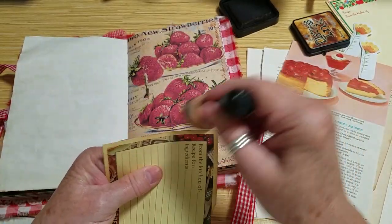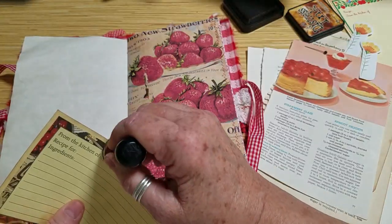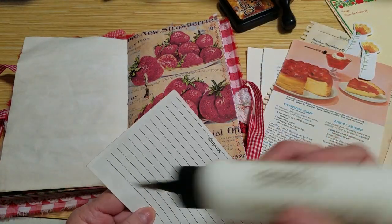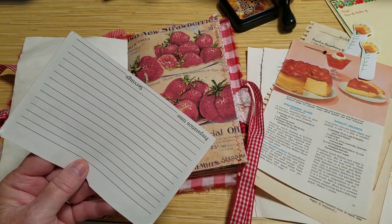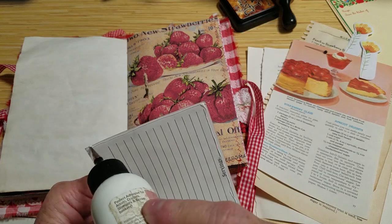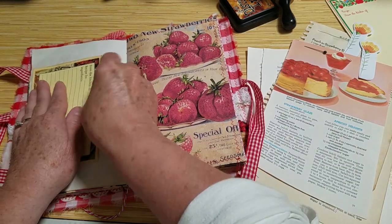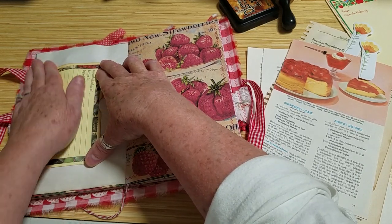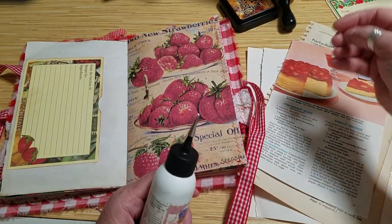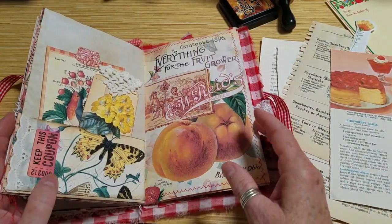I was so excited when we got home from the retreat because I had thought my lilacs should be open by Sunday. Well, while I was gone there was a little bit of a threat of bad weather — it was supposed to freeze — and that has happened to me a couple of times, where just when the lilacs are about to bloom, we get a freeze and I don't get them. Oh, isn't that so disappointing! So I was thrilled beyond thrilled when I got home and saw my lilacs were bloomed. I put a picture on my Instagram.